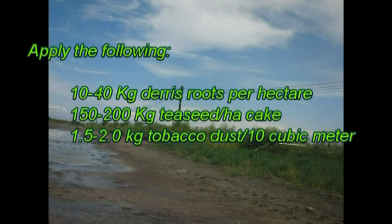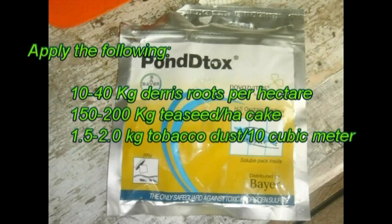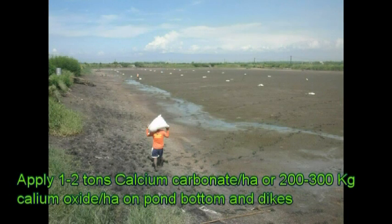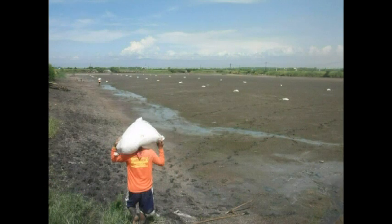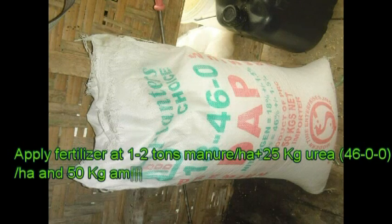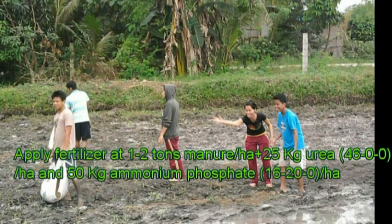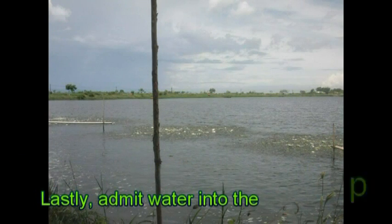Ninth, apply the following to eradicate predators and other unwanted species. Tenth, apply 1 to 2 tons calcium carbonate per hectare or 200 to 300 kg calcium oxide per hectare on the pan bottom and dikes. Eleventh, apply fertilizer at 1 to 2 tons manure per hectare plus 25 kg urea per hectare and 50 kg ammonium phosphate. Lastly, add water into the pan.